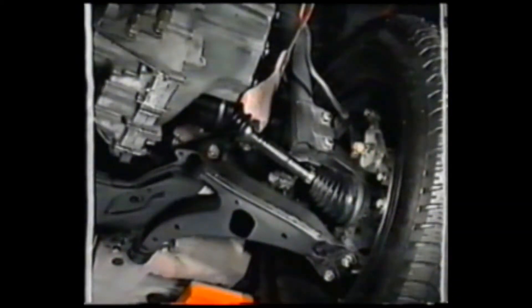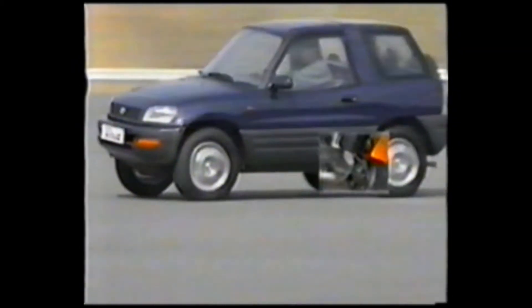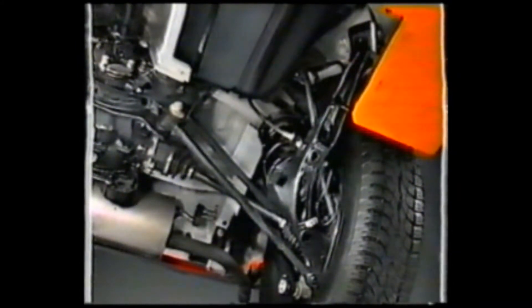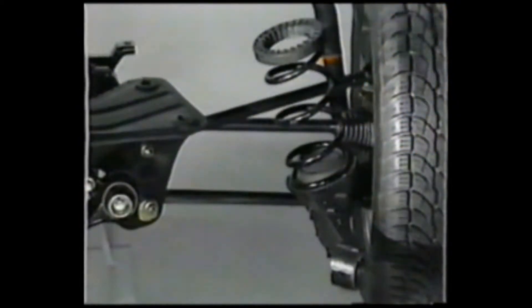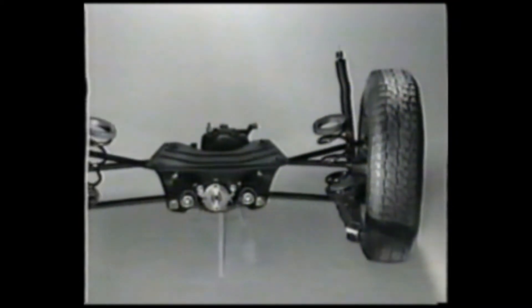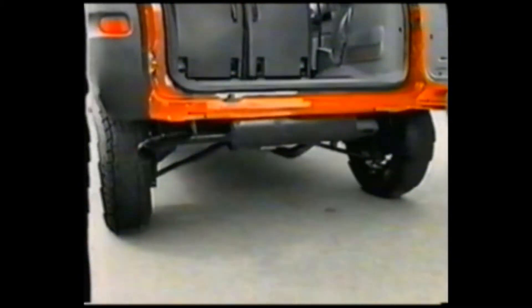The front suspension is a McPherson strut type with L-shaped lower arm. The rear suspension uses the newly developed double wishbone type with trailing arm. This increases the stroke of the rear suspension and provides a more spacious cabin.